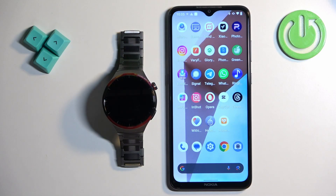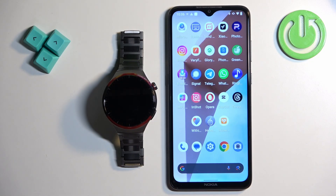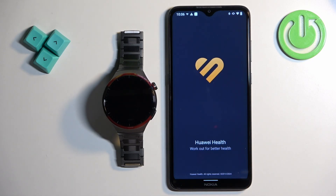Before we start, if you want to download additional watch faces on your watch, your watch needs to be paired with your phone via the Huawei Health application. Once the devices are paired together we can continue, and now we can open the Huawei Health application on the phone that is paired with our watch.